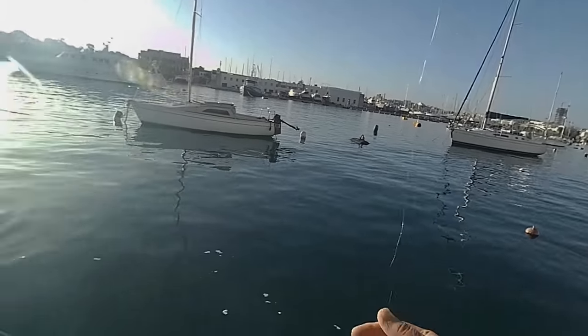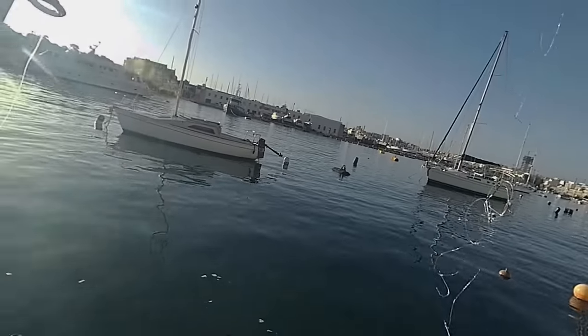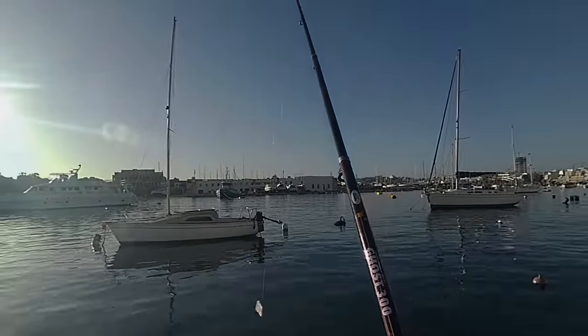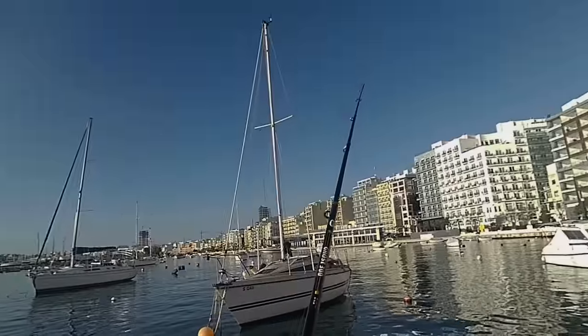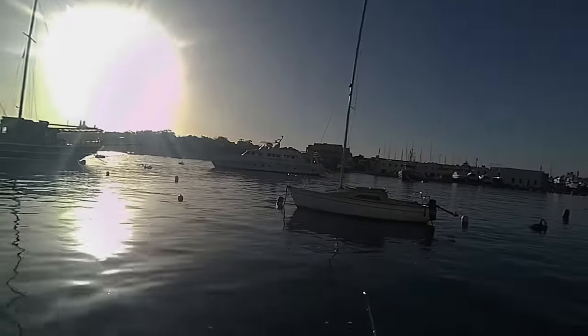He's off the line. Well, never mind, we'll just try again. That's what fishing is all about — trying and trying and trying again. You gotta be patient with this. My second cast, it's a nice one.